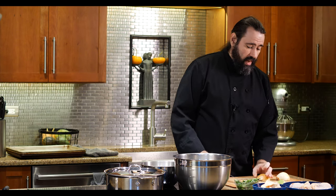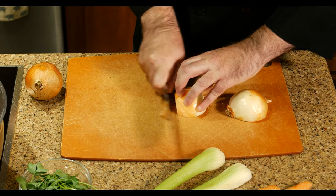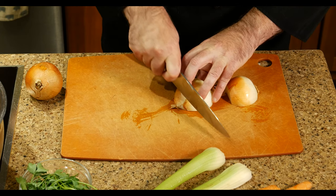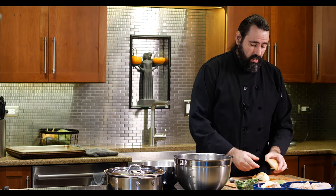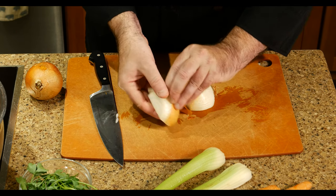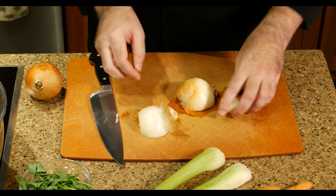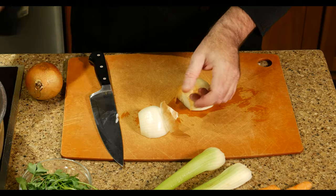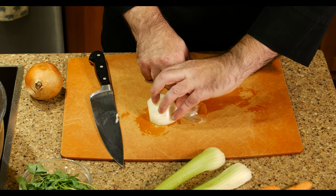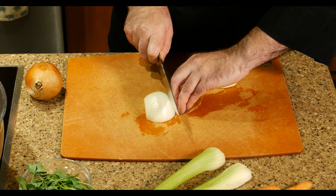Once halved, cut the sprout ends off and throw them in your garbage bowl. Then peel back the thin onion paper—but don't rip it completely off. For a new cook just starting with knife skills, that little flap of skin is actually really useful: as you work your hand backwards toward the end of the onion, it gives you something to hold on to as you get near the end.